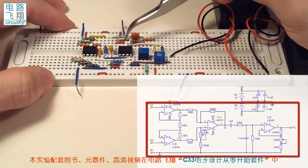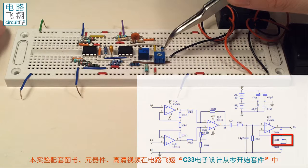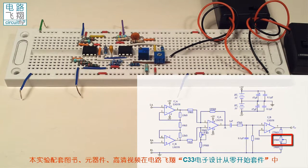信号经过两级放大之后，在第二个LM358的管脚7输出，这是整个信号的流向。这里有两个电位器，其中最后一个电位器是一个10千欧的电位器，它可以调整第二级放大器的增益。